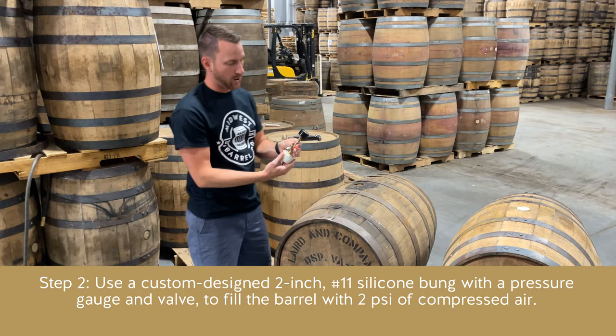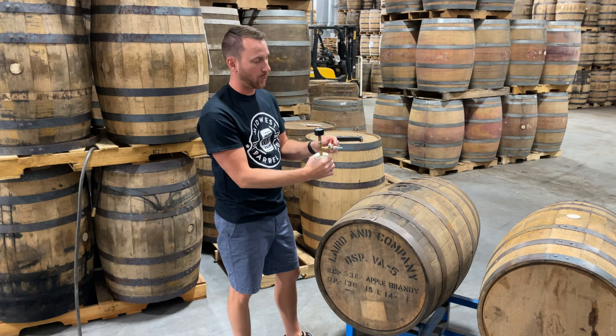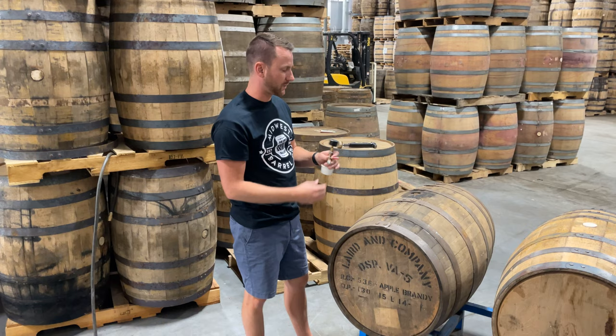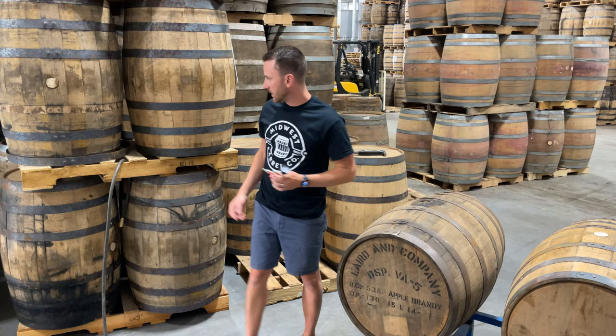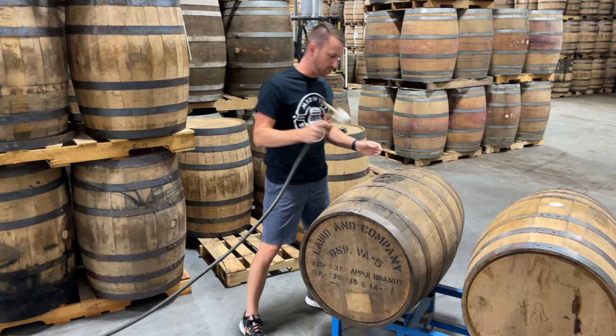The next step is to use my homemade valve with the pressure gauge. I basically took a standard silicone bung, drilled a hole through it so air can go through, added a valve to open and close the air intake, a coupler to attach the air compressor, and a pressure gauge to monitor the pressure in the barrel. We'll attach it to our air compressor and stick this bung right into the hole nice and tight.